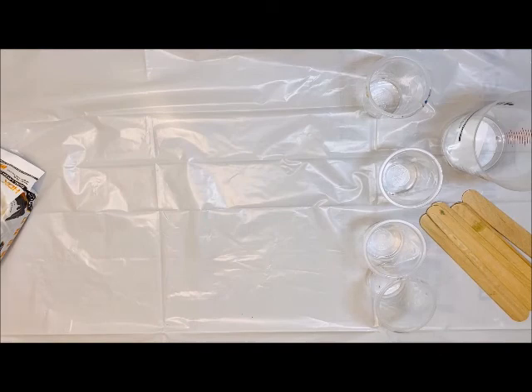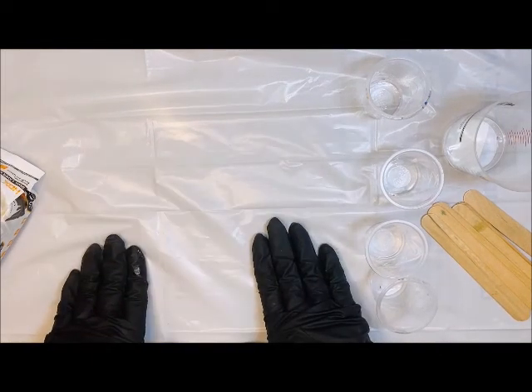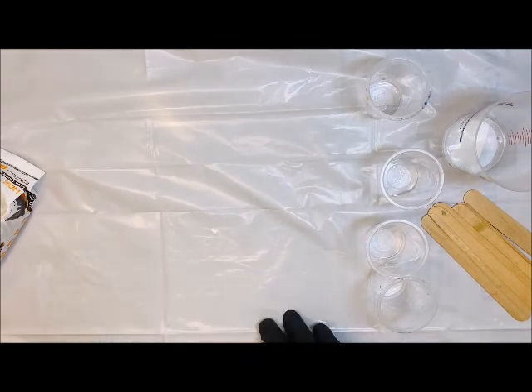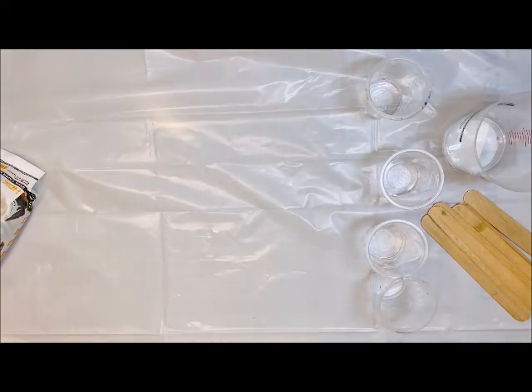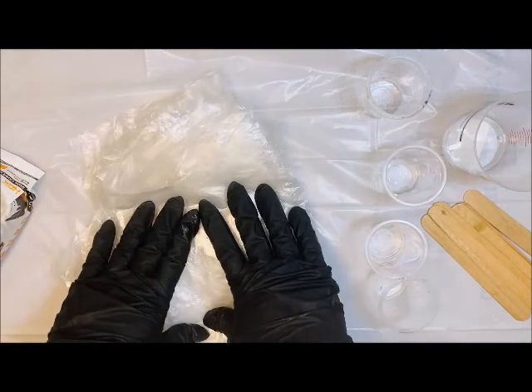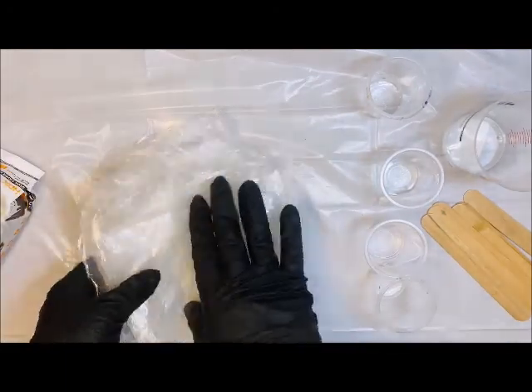I want to talk about a few other things that you are going to need. First off, you want to make sure you're working on a flat surface that is covered. I am just using a garbage bag here, but you can use a silicone mat or anything else. If you are just getting started, I really suggest our Color Pour Toolkit, which will come with a nice clear plastic covering for your surface.